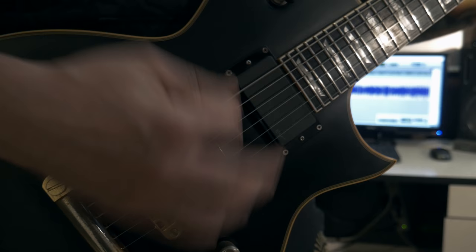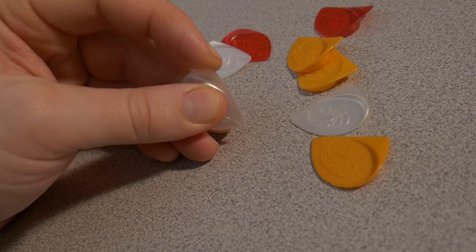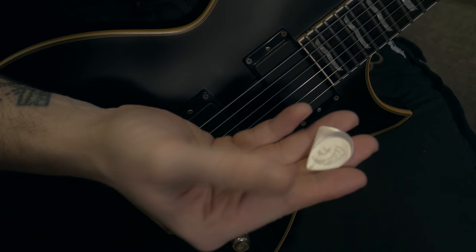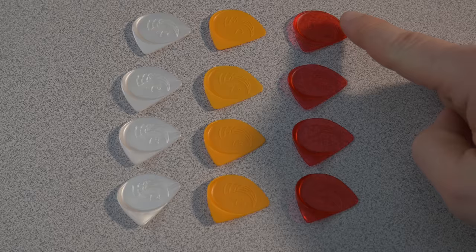For me and my playing style, which is pretty heavy-handed, I really like the T1, T2, T3, and T4 of the light picks, which really surprised me because I never ever use light picks. But these offer a great feel — not too tight and very articulate. For the mediums I like the T1 and T2, and for the heavy the T1 and T2 fit my technique very well.